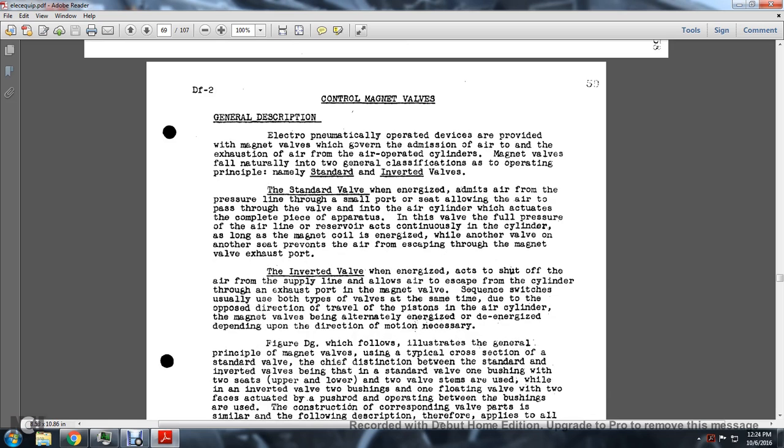Control Magnet Valves - General Description. Electro-pneumatically operated devices are provided with a bank of valves governing the admission of air to and exhaustion of air from the air-operated cylinders. All valves fall into two general classifications by operating principle: the standard valve and the inverted valve. The standard valve, when energized, emits air from the pressure line through a small port, allowing air to pass through the valve into the air cylinder that actuates the apparatus.